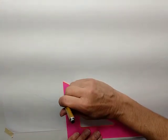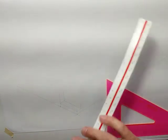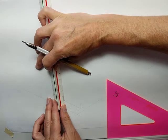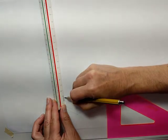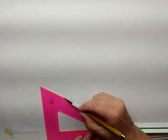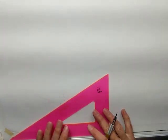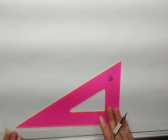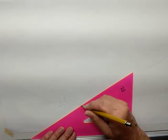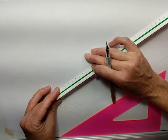Now I'm going to draw my next riser, and it's going to be 7 inches tall. Right there. There it is. Now here's my next tread, and once again it is 11 inches deep. Right there.